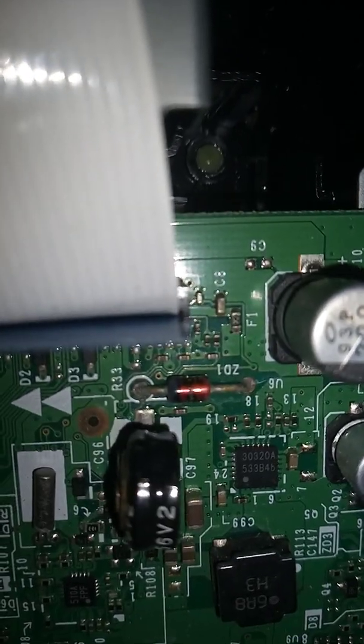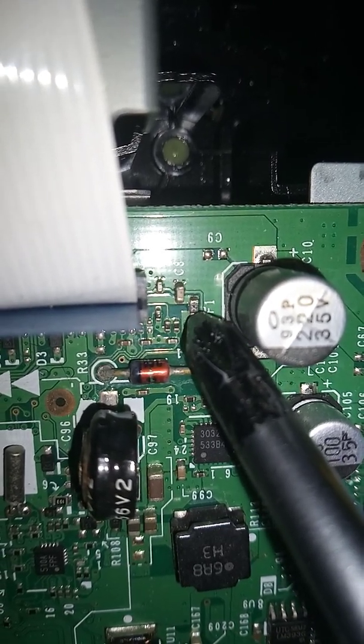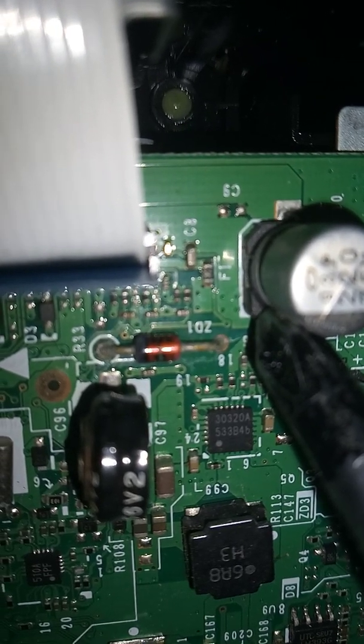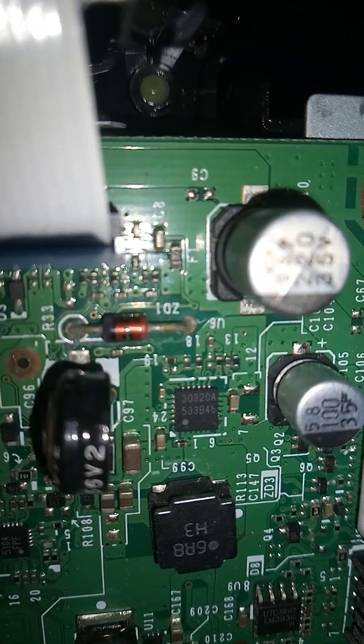The fuse in question is fuse F1 — this little fuse right here. Unplug the machine from the wall first. That fuse delivers voltage to the high voltage board, to the laser motor, and I think also to a few sensors as well. I don't have a service manual for this model, I'm just going by what I remember.